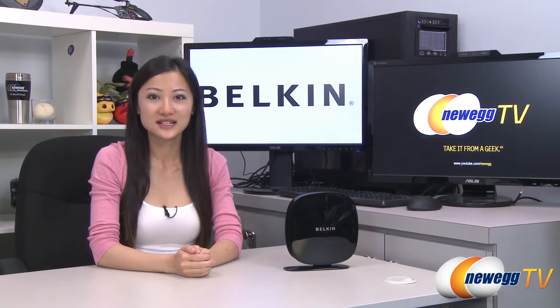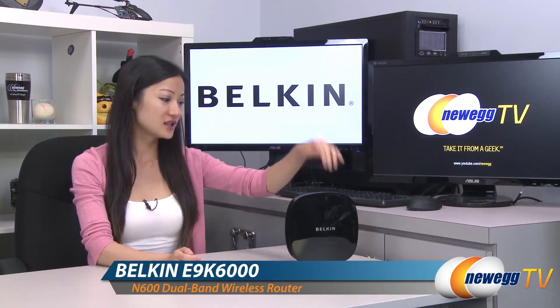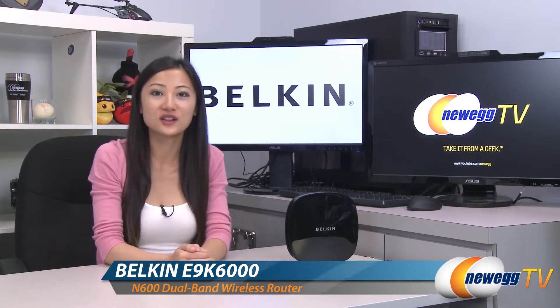Hey guys, Joanne here with Newegg TV. I'm here to do a product tour on this Belkin N600DB Wi-Fi dual band N plus router.